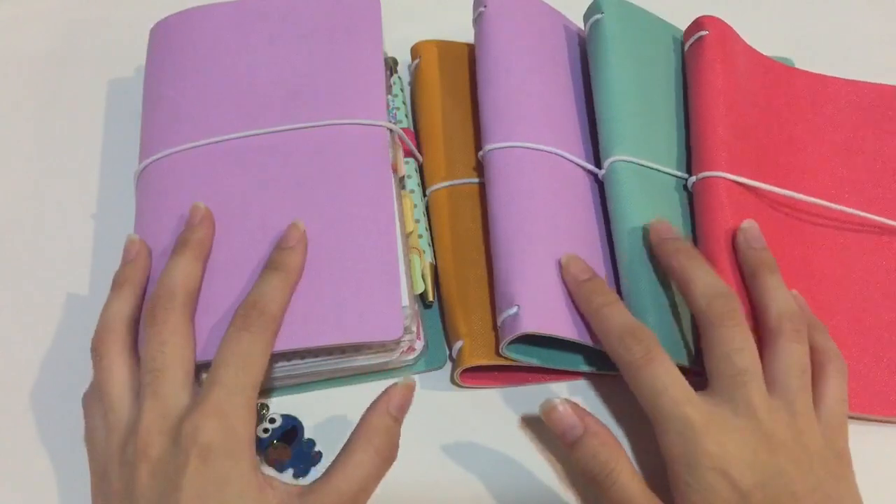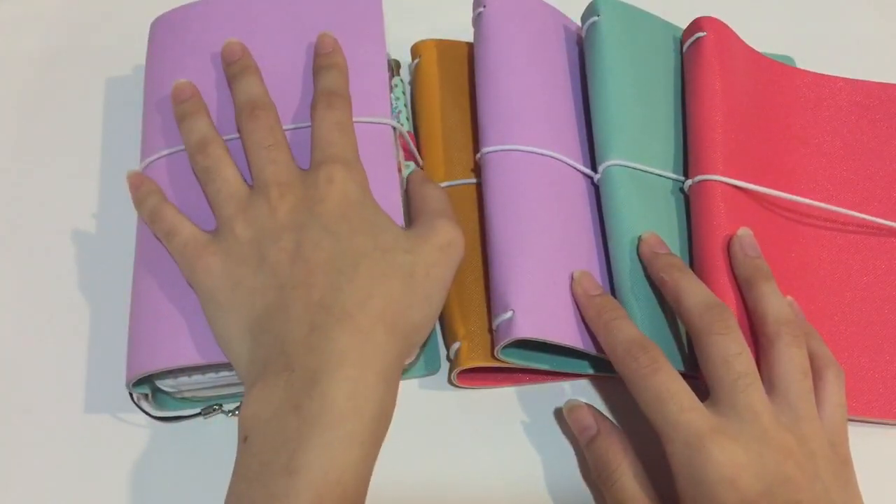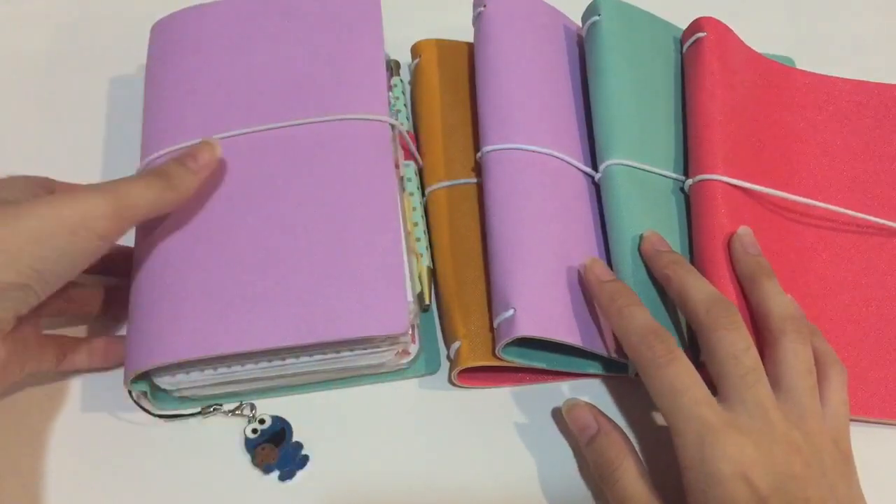Hello everyone, this is Zinnia. Welcome back to my YouTube channel. Today I'm going to show you my Zinnie Dory personal size setup.